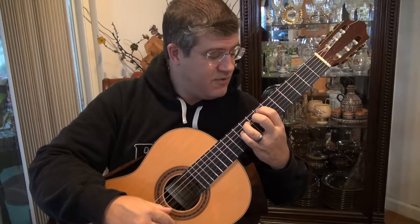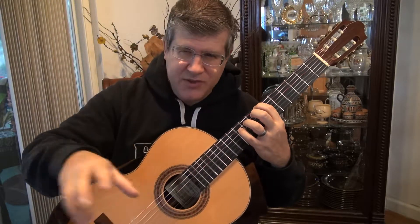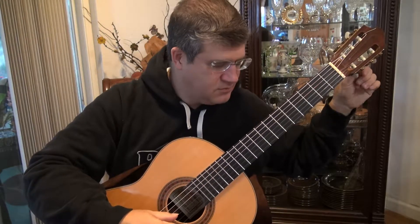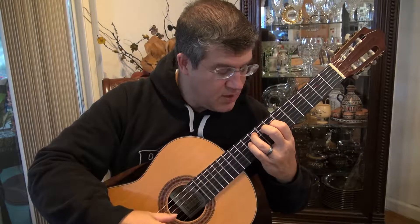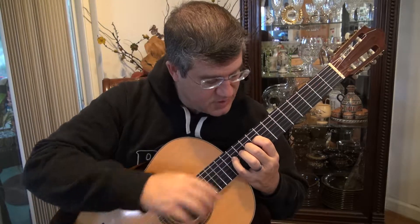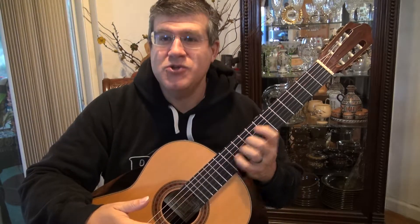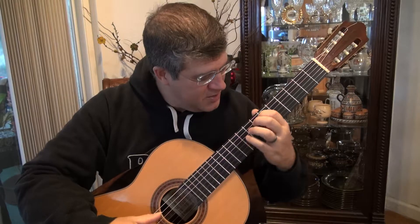Then we actually have another transition. It starts the same way as your second theme — well, it's not really a second theme. This whole thing is one single theme group. So: 1 on the 6th string, 7th fret; 3 on the 5th string, 7th fret; then 1, 3, and then on the 4th string — slide 1, 2, 4. This time you're in 9th position. We always do 9th position because of the karate chop: you just bring your hand over to the side of the guitar and you have it there. I'm always in trouble with 9th position if I have a cutaway guitar, because I'm so used to just doing this.